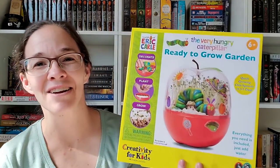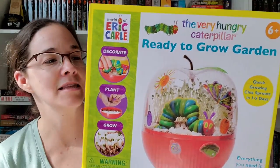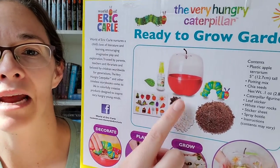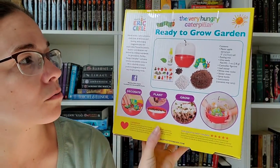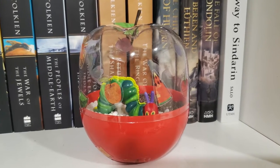I'm already starting to see a theme here. The second item is the Very Hungry Caterpillar Ready to Grow Garden — it looks like there are some sprouts in there. It's a terrarium with chia seeds and it comes with a bunch of stickers. You have the actual plastic container, a little caterpillar, and it says to decorate, plant, and grow. I can tell you right now my kids are going to love this — it's so cute. And I was right, it was the very first thing the kids wanted to do and it was a success!